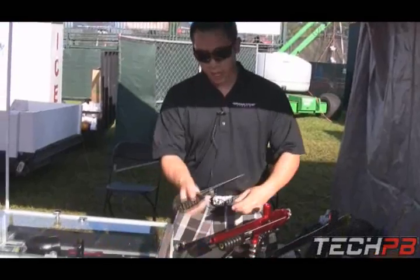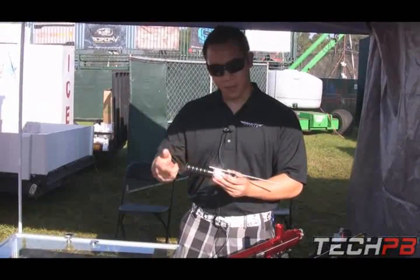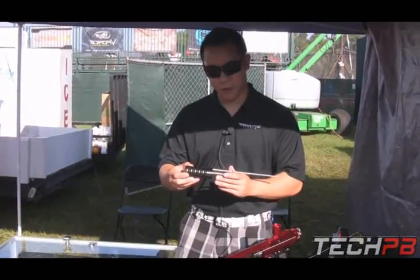And this is our 2K Plus pump kit. Again, the O-rings are extra grippy, and they are removable so you don't have to use them.